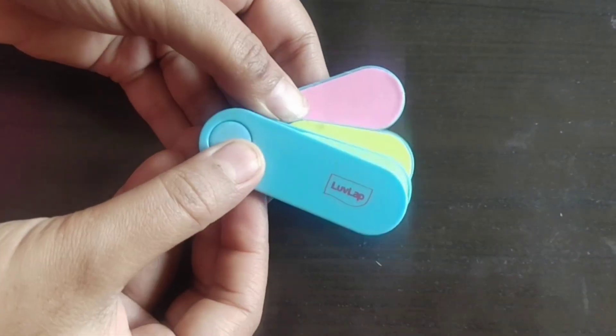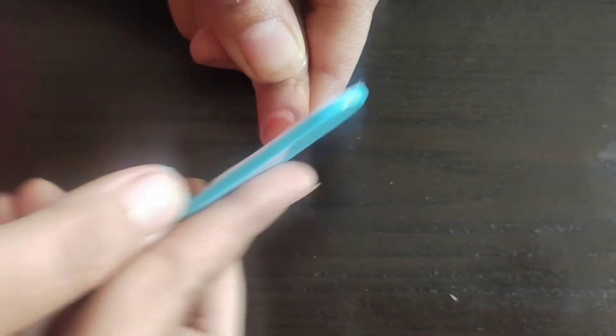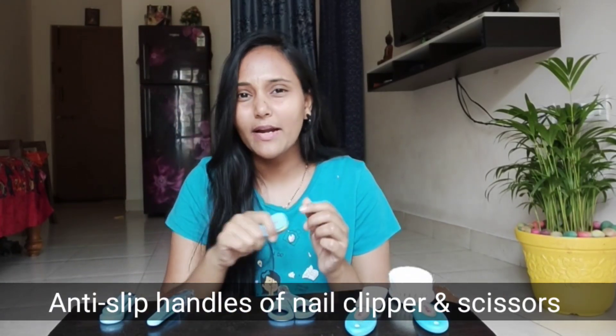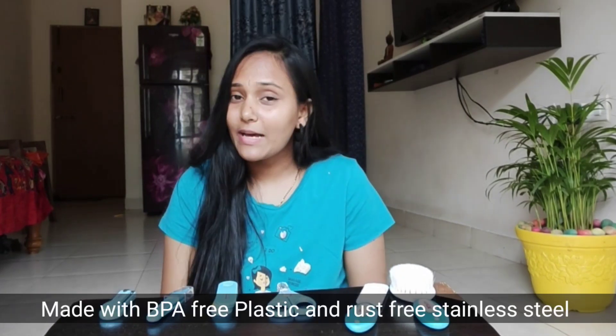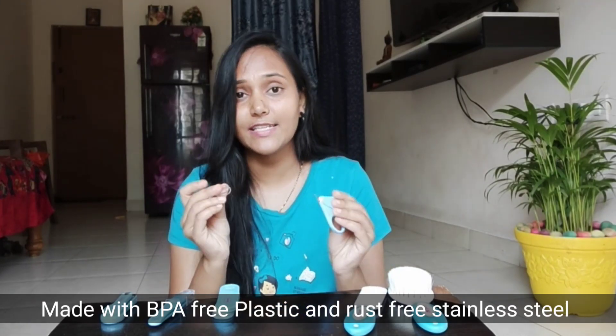The next one is the filers. The nails are sharp, but it makes them smooth, so you can use the filers. This is a 4-in-1 grooming kit. The product has a very good design — anti-slip so it won't slip by chance, easy to hold. This product is BPA-free plastic and rustless.